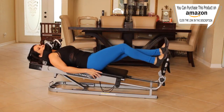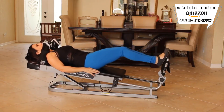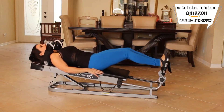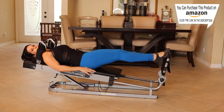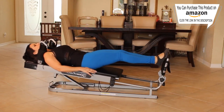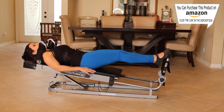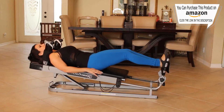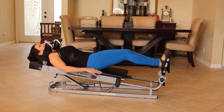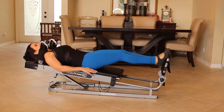Now take the balls of your feet and put them on the bar and we're going to tippy toe up and tippy toe down. Just up, down, up, down — working those calves, getting them warmed up. Give me ten here. One, two, three, four — I can feel them warming up. Five, six, seven, eight, nine, and ten.